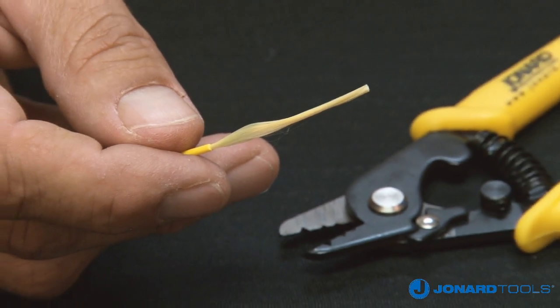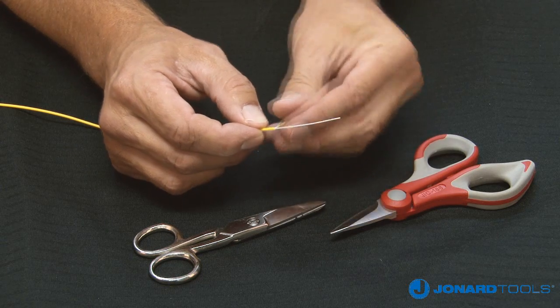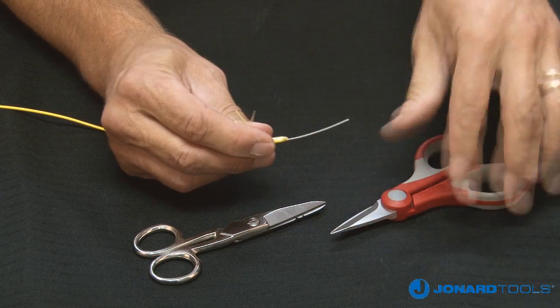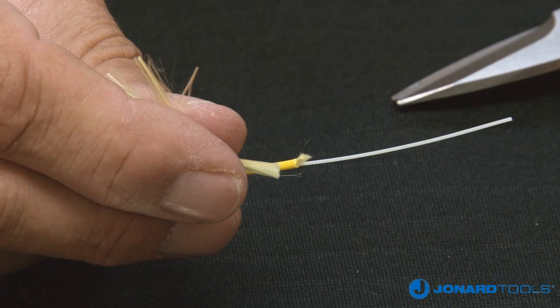We do not recommend removing the outer jacket with the tool. Using the JIC 186 Kevlar cutter or ES 1964 snips, cut the exposed Kevlar away from the jacket.